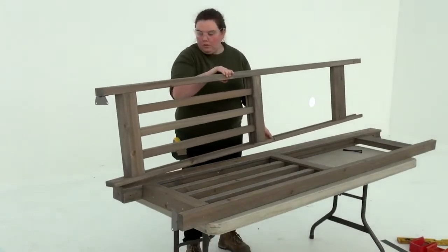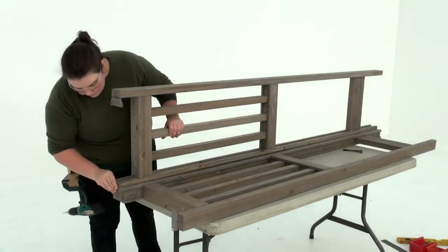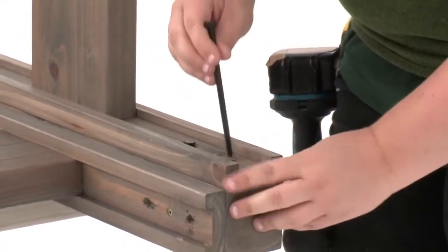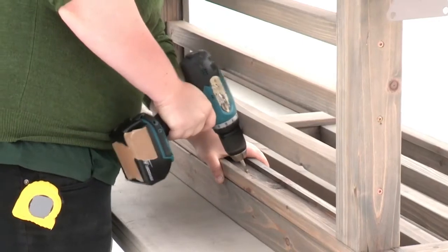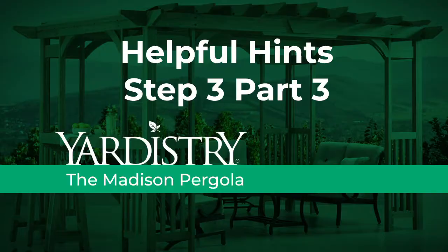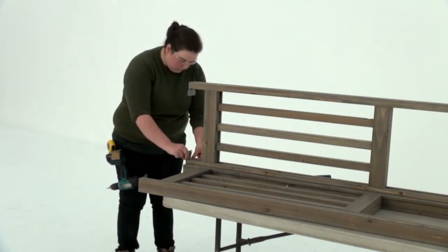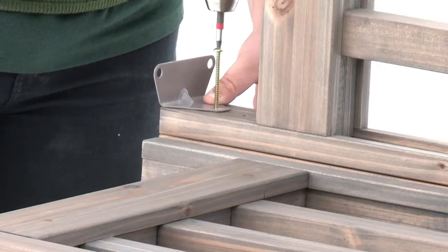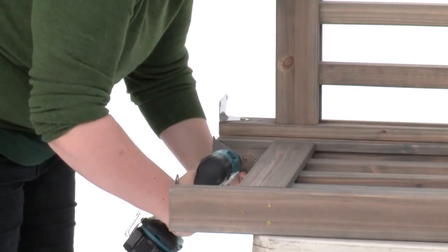Insert a screw on an angle to secure the assembly. Next, lay the assembly down flat and position the edge of a second post panel assembly over the corner post, once again making sure the tops and bottoms are flush. Insert temporary bolts again to help keep the boards aligned. Attach the post panel assembly to the corner post with four wood screws in the same way. Then position a room L-mount on the inside of a corner panel post so that it's flush to the bottom. Attach it with a pan screw. Attach a room L-mount to the other corner panel post in the same manner to complete the corner post assembly.